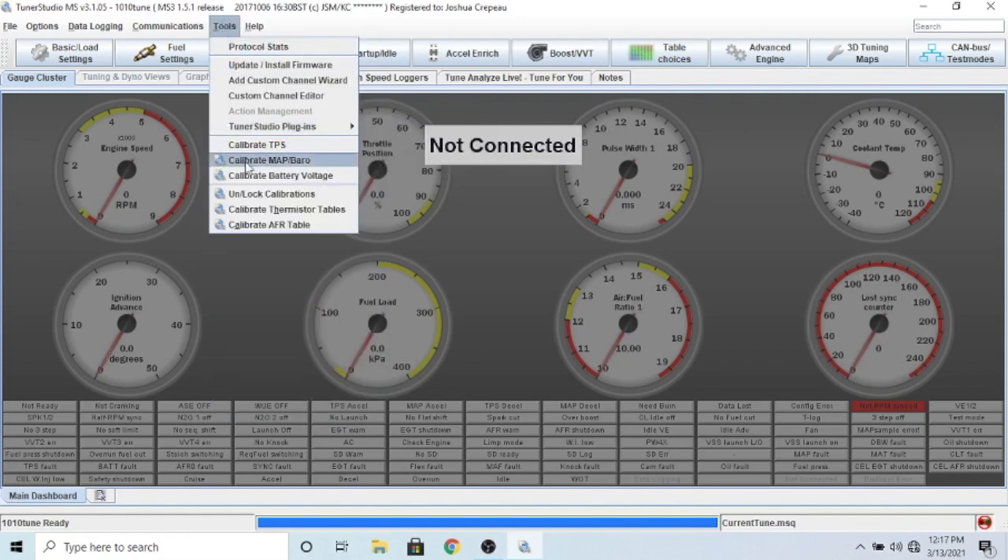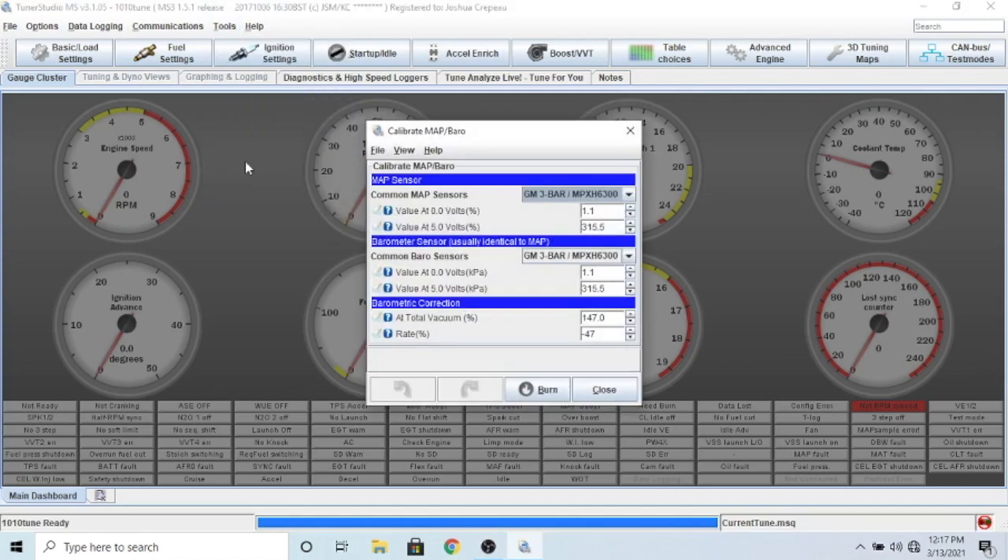Go up to tools and calibrate MAP/barometer. If you're using a speed density sensor like I am, you select your MAP sensor - there's a list of common ones. I have the GM 3-bar, which I got from DIY Autotune. When I first started I bought a sensor off Rock Auto - it was from a '93 Chevy pickup - and it turned out to be a GM 1-bar. That's fine for most applications, but I'm running about 20 pounds of boost, which is right around 2 bar, so a 1-bar MAP sensor would max out and I'd probably destroy my engine.